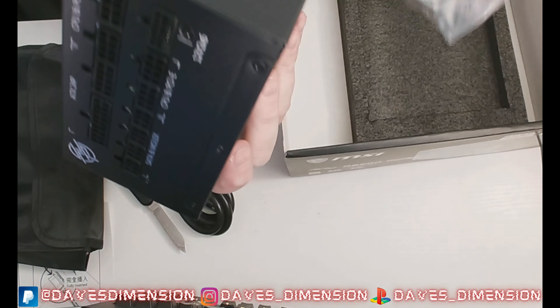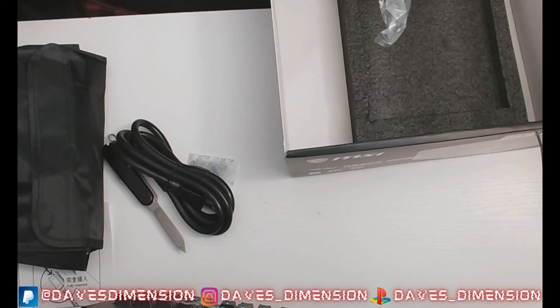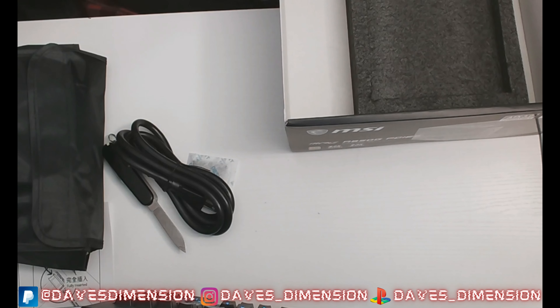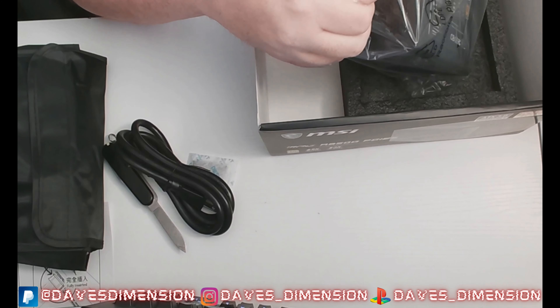I cannot wait — I've been saying this constantly about Project Grid and the Phanteks NV5 case — I just cannot wait to build. But I have to wait because we don't have all the parts in yet.